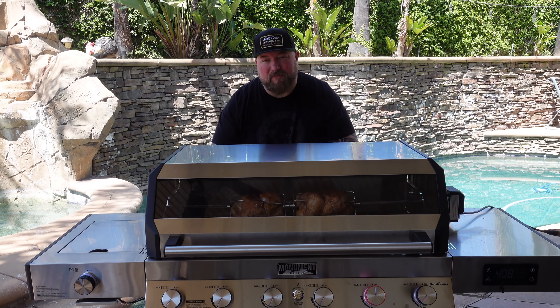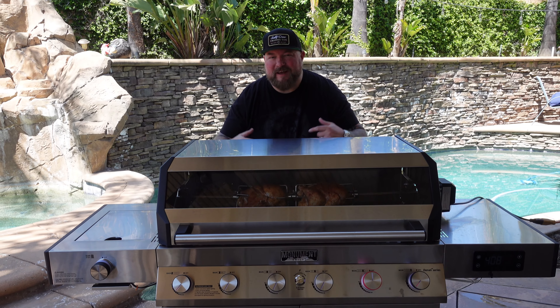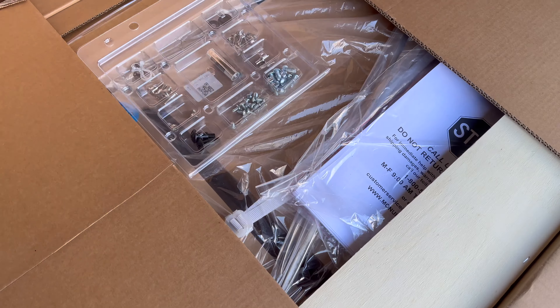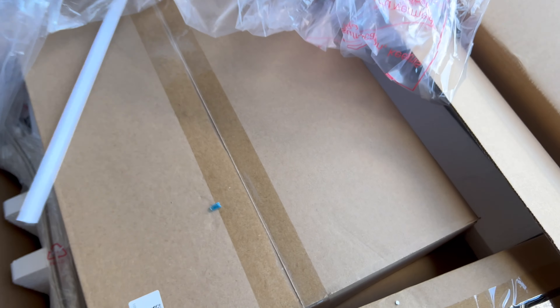We're checking out the brand new Denali 605 Pro by Monument Grills. This thing is a powerful, durable, and sexy looking grill. Can't wait to tell you all about it. Let's go.